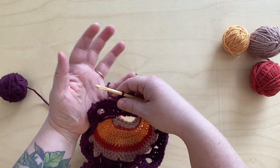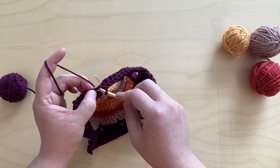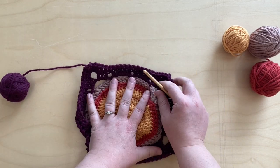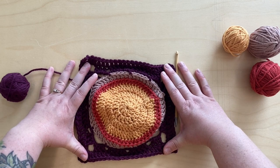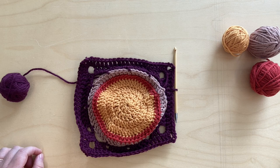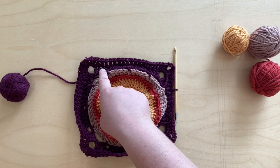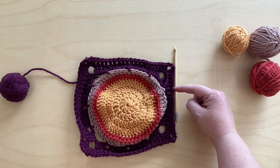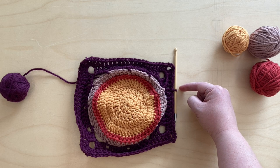When you get to the end of that round, join into the top of the two chains you did at the beginning with a slip stitch. This is a little wobbly but here is what you've got so far. The pattern calls for one more round of the square done exactly the same way: one double crochet into each stitch along the edge, and in each corner doing a three double crochet, chain three, three double crochet pattern. Start that row with a chain two, and when you get to the end, join in that second chain with a slip stitch.